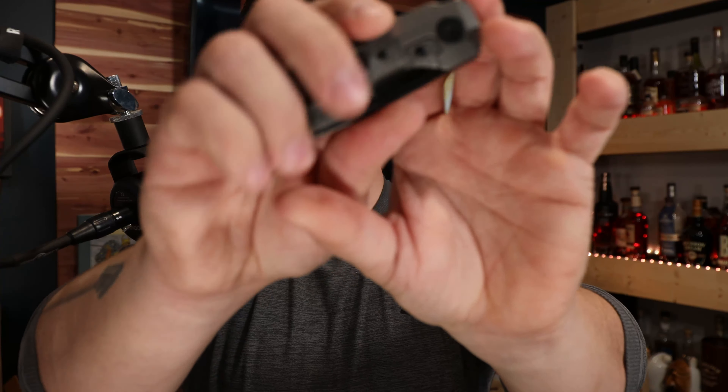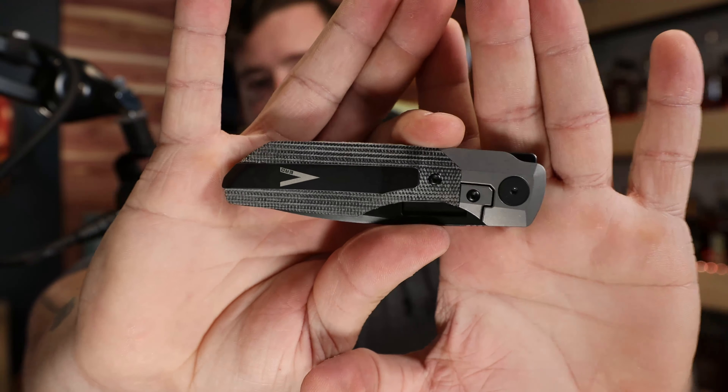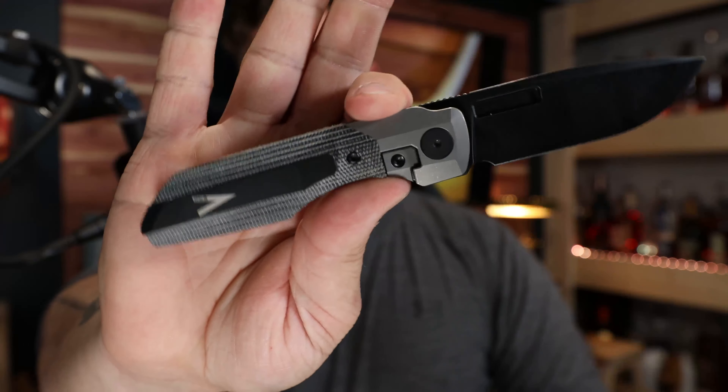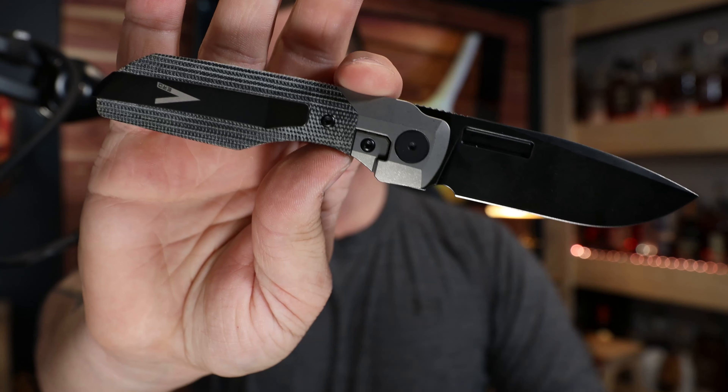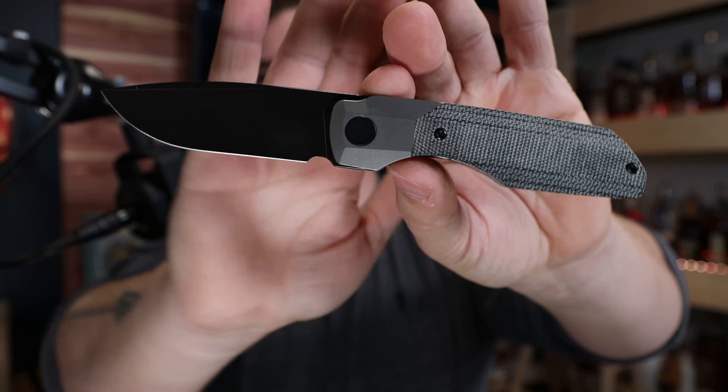On the other side of the card he has handwritten all of the material info for the knife. In this one we have the Second Generation Synapse designed by Joseph Vero — M390 blade steel, black wash finish, with black micarta. And now let's get to the pièce de résistance: the Gen 2 Vero Synapse. This is an absolutely beautiful knife — black micarta version with the black wash DLC blade and hardware, and it is absolutely gorgeous.